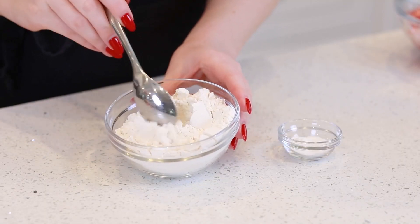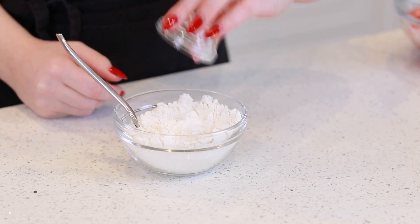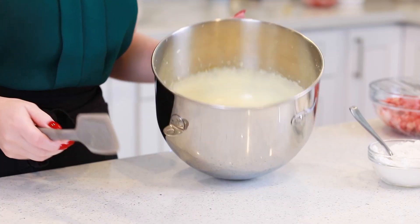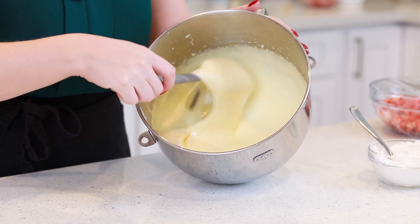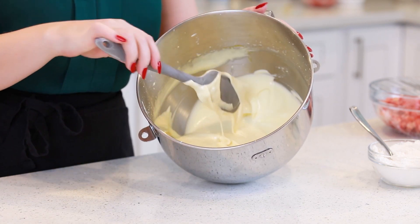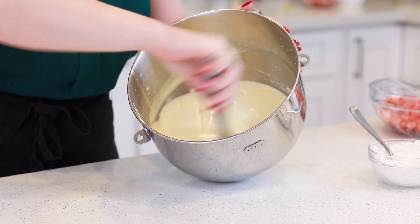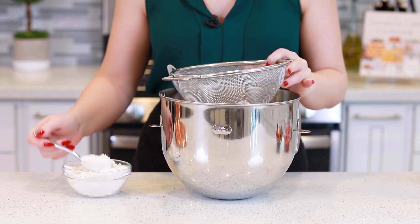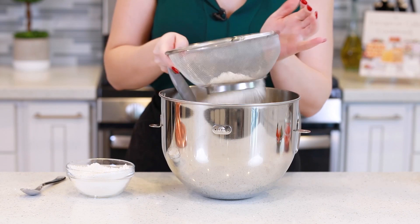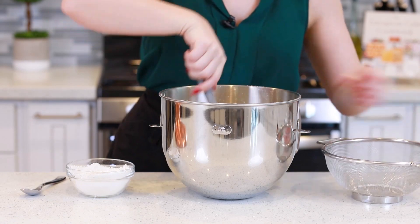In a separate bowl, I have one cup of all-purpose flour. I'm going to add in one teaspoon of baking powder and mix that together. I want you guys to see the texture of the eggs — they're just really light and fluffy, and the eggs are what give the sponge cake all its volume. So you want to make sure that these are as fluffy as you can get them, and then when you're mixing the flour, be really gentle! I'm going to sift the flour into the eggs in small batches — about a third at a time — and use my spatula to very gently but thoroughly fold the flour into the eggs.